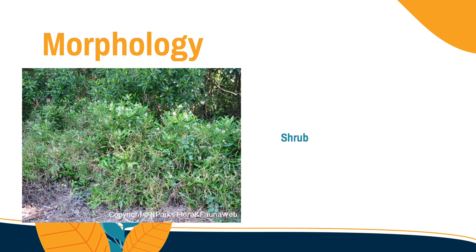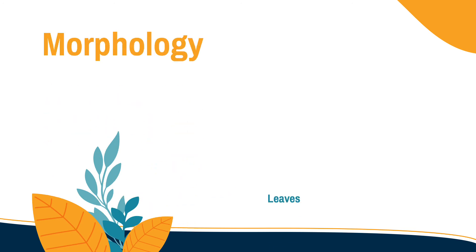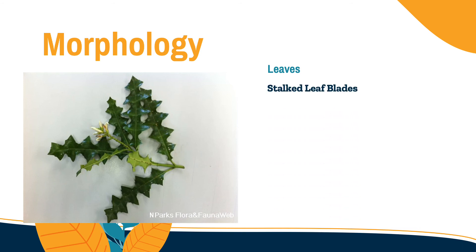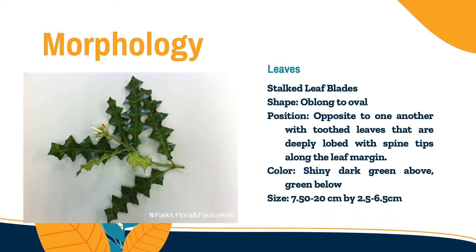We will know the morphology of this species. Starting with the shrub, it is an erect or sprawling shrub with decumbent stems. It reaches up to 2 meters tall, and the roots are in a taproot system. The next one are the leaves. As you can see, it has a thick leaf blade and its shape is oblong to oval. The leaves are arranged opposite to one another, with toothed leaves that are deeply lobed with spine tips along the leaf margin. It has a shiny dark green color above and green below, measuring about 7.5 to 20 centimeters by 2.5 to 6.5 centimeters.